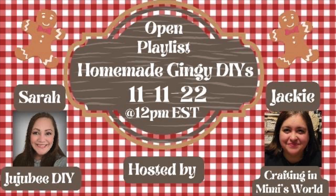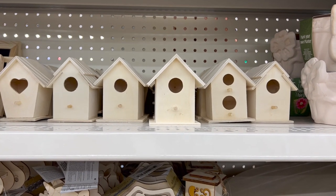This video is part of an open playlist hosted by Sarah from Jujube DIY and Jackie from Crafting in a Mimi's World. Their links and the playlist link will be in the description box below, and there's going to be lots of gingerbread inspo so I hope you check it out.